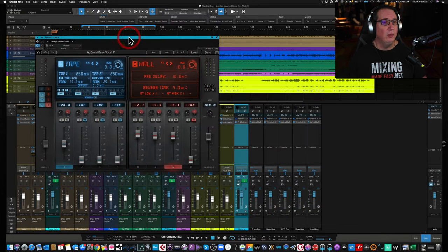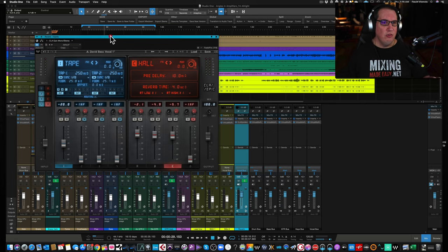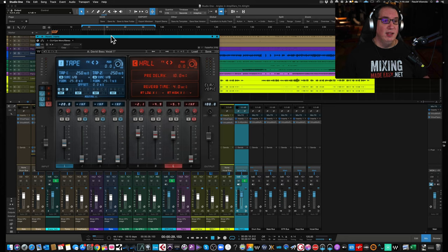So here we are in Studio One, taking a look at the CLA Epic. When this first came out, they put out a free version around Black Friday 2020 called the CLA Echoes — a mini version of this. Then this came out about a week later and was $29 on sale, which is absolutely worth it. You might ask yourself: do we need another delay and reverb plugin? I have lots of great delays and reverbs already.